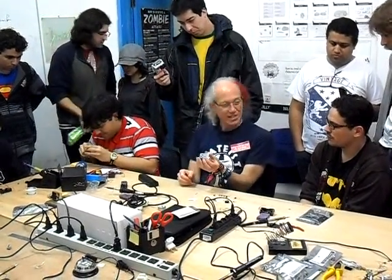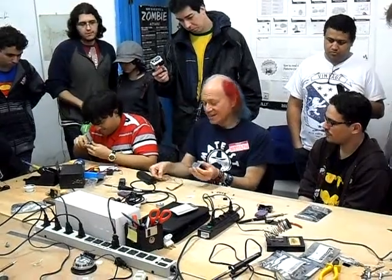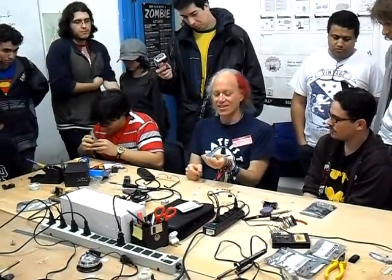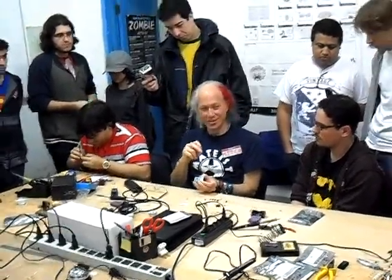Now all the kits come with a board, and the board is already designed and debugged. So if you put all the parts in the right places, it should work.